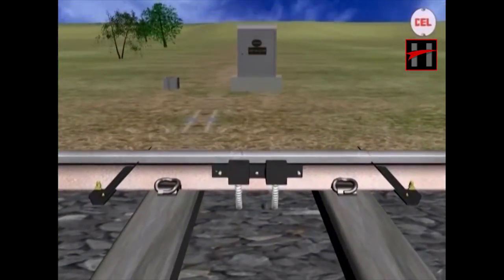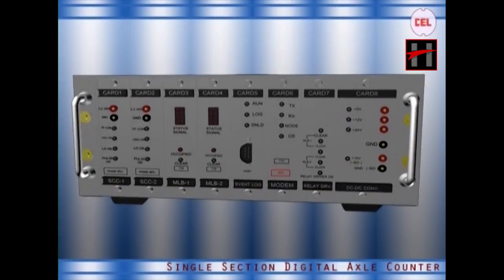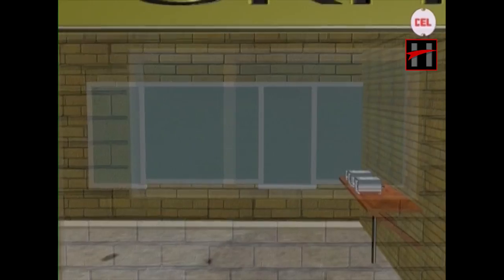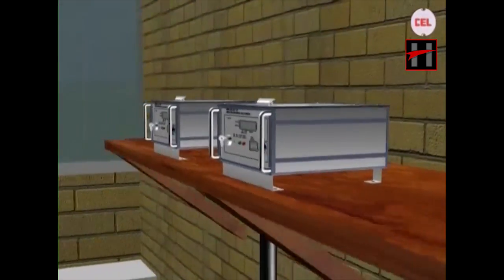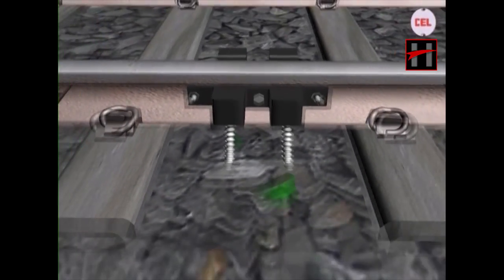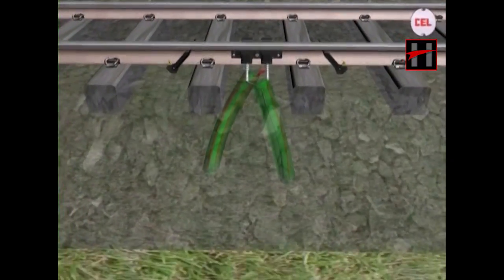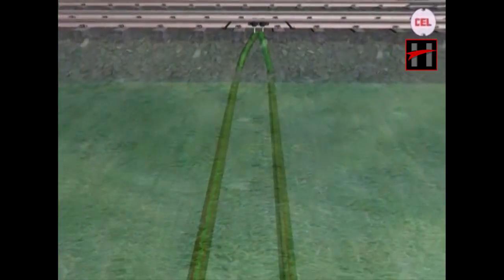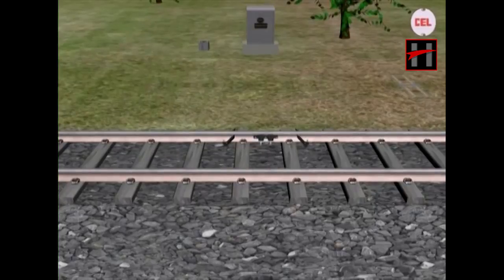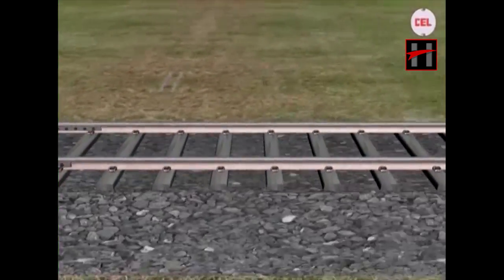In this section, we will explain the principle of the working of the digital axle counter system with the help of a 3-dimensional computer modeling and animation. This is the 3D model of the single section digital axle counter system. In this animation film, the surface has been made transparent for educational purposes. We shall first introduce you to the parts of the SSDAC system.